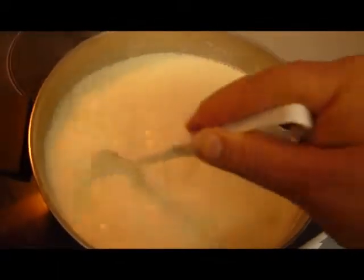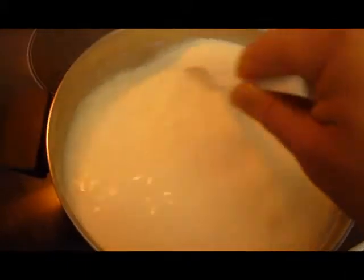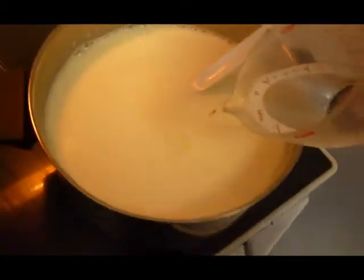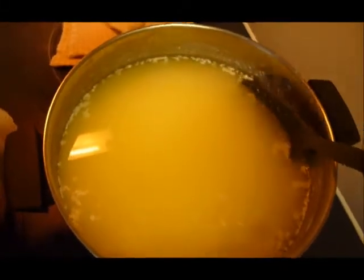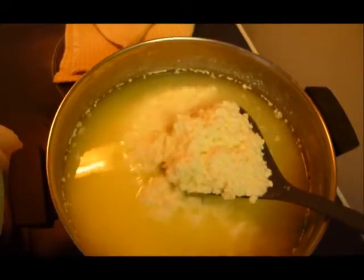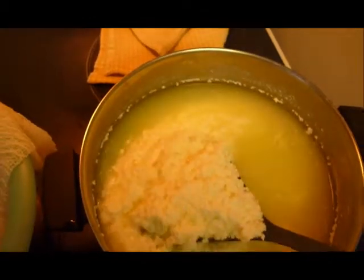This is one gallon of whole milk heated to 180-185 degrees, right before it boils — take it off the heat. Add one third of a cup of white vinegar. As soon as you do that, stir it for a minute and let it sit for two hours. That's all it is: a gallon of whole milk and a third of a cup of vinegar.